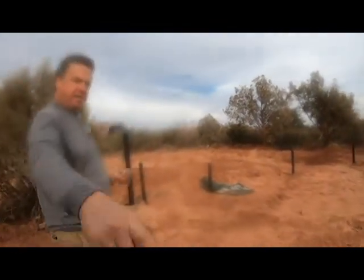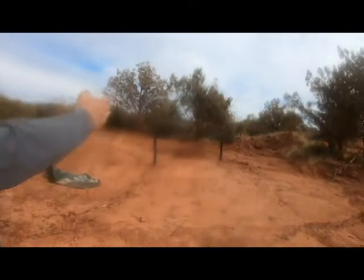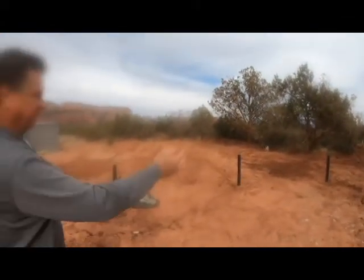And then it runs into this leach field — down, up, down, up. The funny thing is, when it gets to this end, this would be the end of it, and this is where it breathes. It absolutely smells like mulch. There's nothing left.